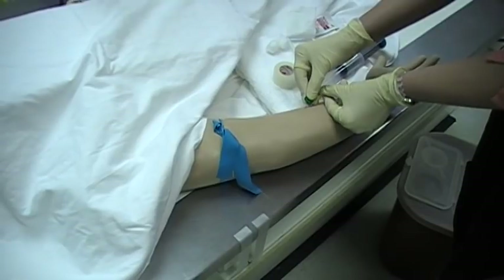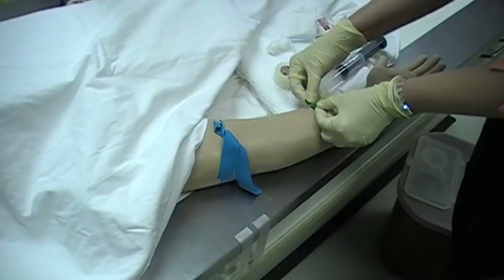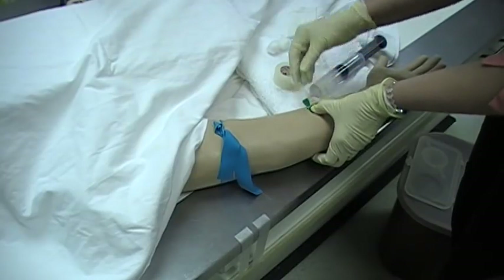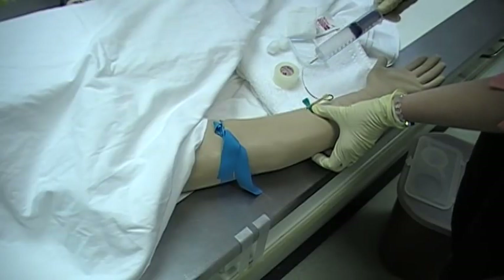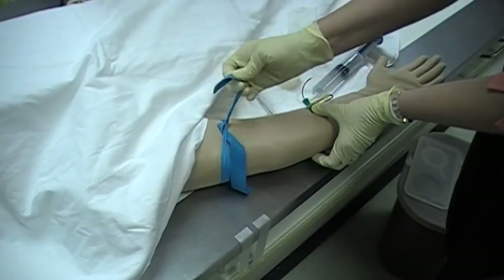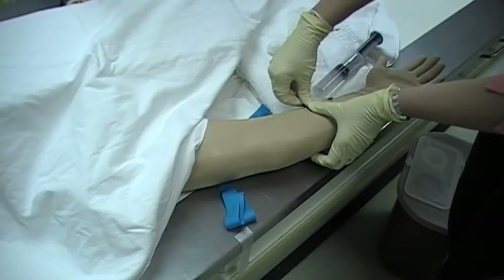Once you see a flashback of blood — here's a little bit of blood you can see here — you can then straighten it out and advance it. Pull back on your syringe and make sure you do see good blood return. Pop the tourniquet and then tape down the butterfly.